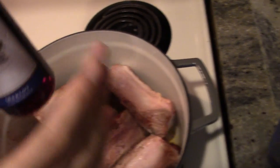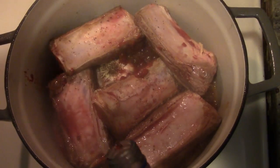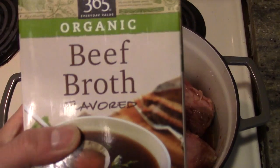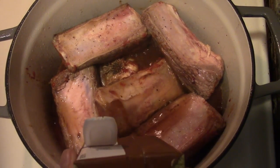Now get any red wine and pour just enough to cover the entire bottom of the pot. At this point it will be bubbling quite a bit. Allow it to naturally reduce to about half, and once that occurs, add your beef broth, covering at least the bottom of the pot.